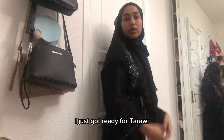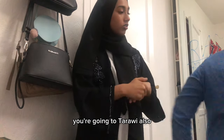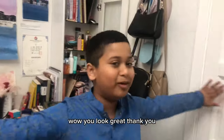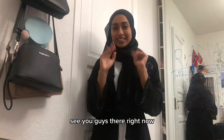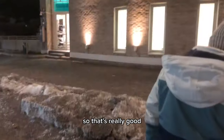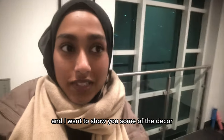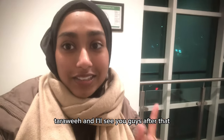I just got ready for Taraweeh. My companion is also going — they put on some oud and look great! Right now we're waiting for the metro to go to the masjid. I also found out that my bestie will come, which is really good. We're finally at the mosque — it's beautiful. I'll meet up with my friend, show you some of the decor the kids made for the masjid, pray Taraweeh, and I'll see you guys after.